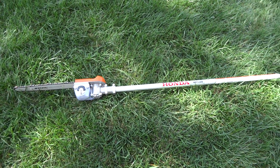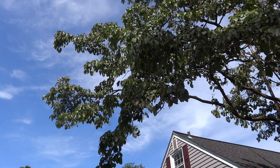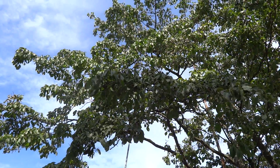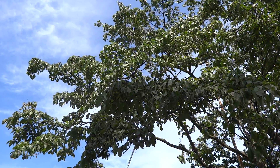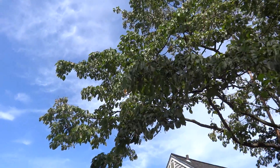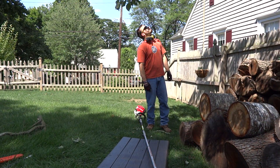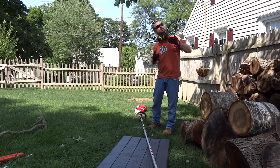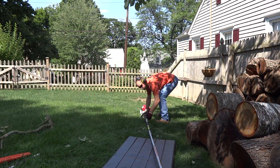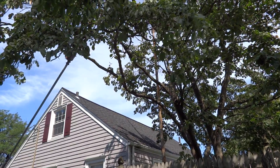So here goes nothing. As you can see, I've got plenty of reach. I just cut down a couple of small branches, but I'll just cut down this one right here too, and you can see how far you can stand away to be a safe distance from a branch falling. So here we go — get into position and take down this branch right here, nice and far away.